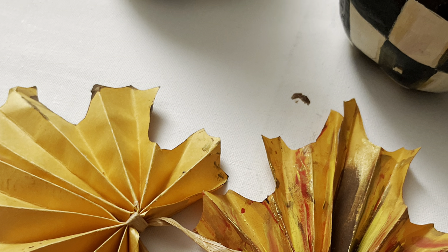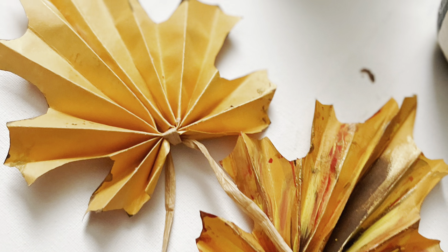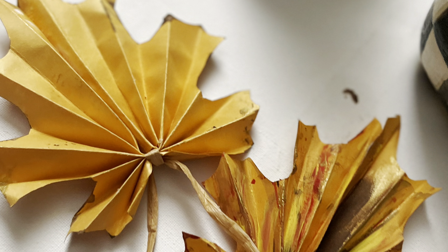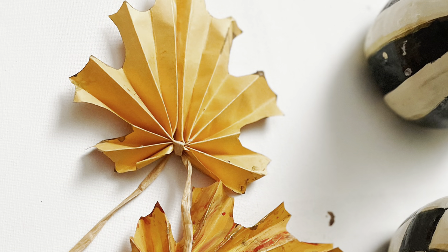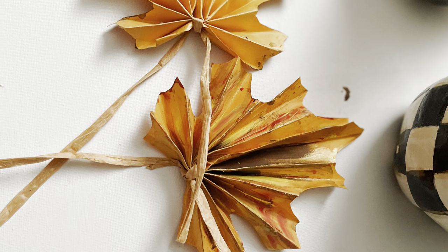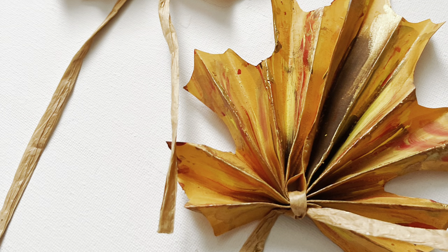I really hope you enjoyed this project! Go check my blog for the template for this leaf, and keep creating these inexpensive garlands, wreaths — you name it, even pumpkin little decorations. I cannot wait to hear what you think about this project. Thanks for watching — talk to you later, bye!